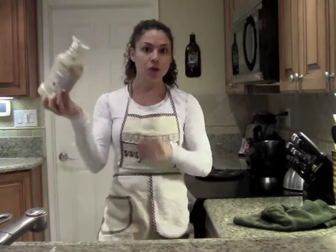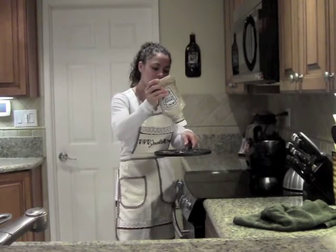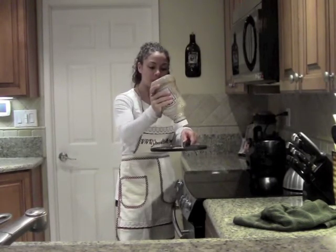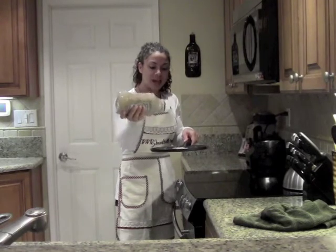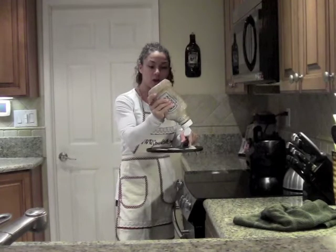And now you have yourself your protein pancake mix in the ketchup jar. All you have to do is squeeze it into your pan, just like so. You have yourself your batter mix already pre-made and easy to use — easy just to squirt into your pan and prepare your protein pancakes.